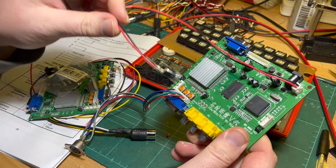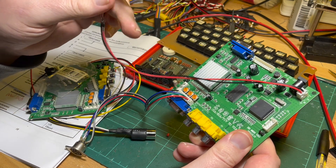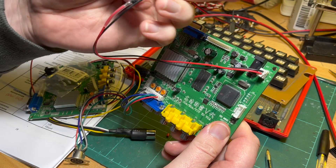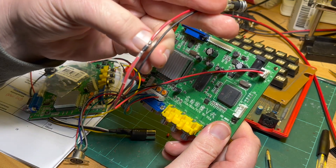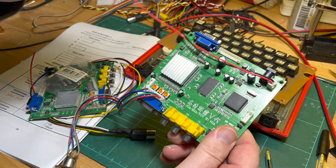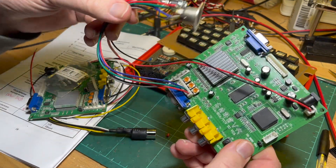For the Amstrad, because it takes 5 volts, the idea is to run this off 6 volts and then there's just a diode here to drop it down 0.7 volts, so it's just over 5 volts. The idea is you also power the Amstrad from this.